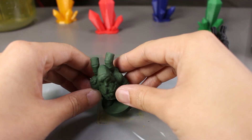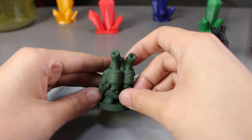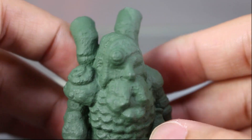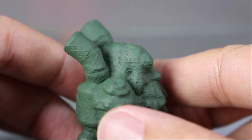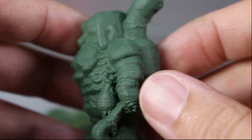Now that it's dry, we'll take a look at it. It looks like the part smoothed a bit but I don't really see a huge difference. I may need multiple coats of liquid green stuff and then maybe it will smooth nicely or something. I'm not too sure at this point.